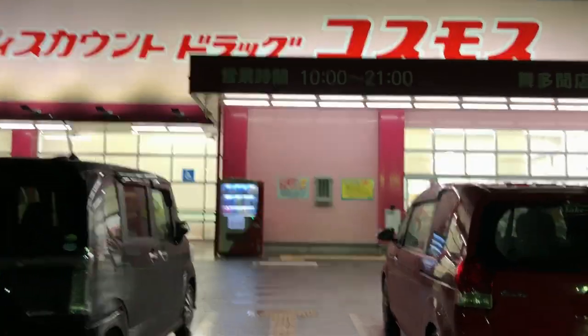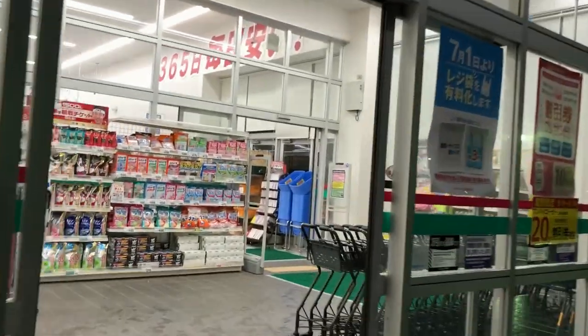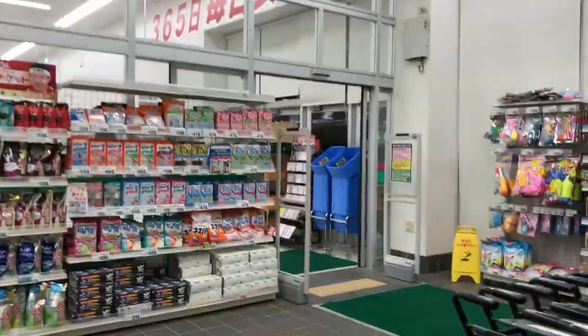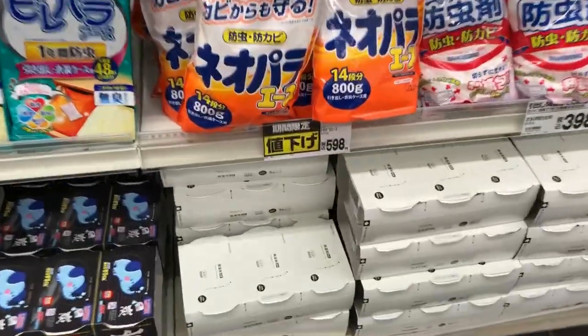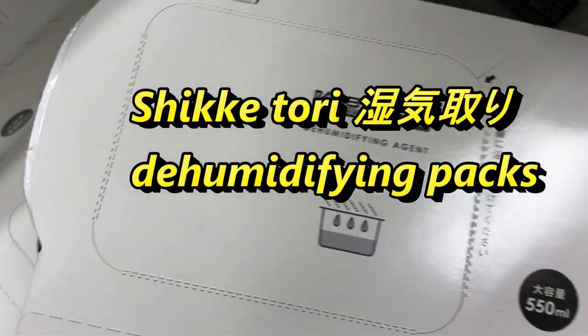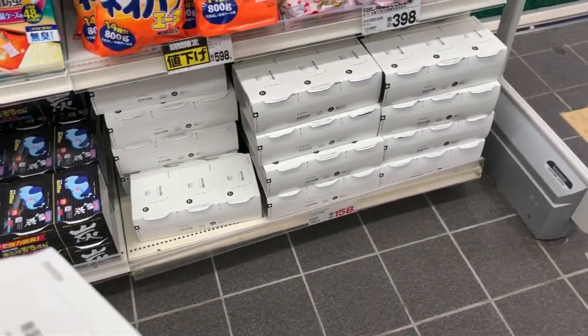They're open from 10 to 9. This is a home-plenty of products. This is a no-name brand — a dehumidifying agent. Pack of 3. How much does it cost? 128 yen. That's cheap.